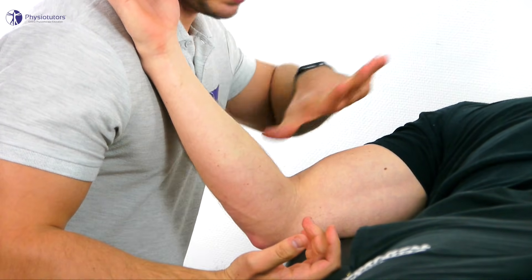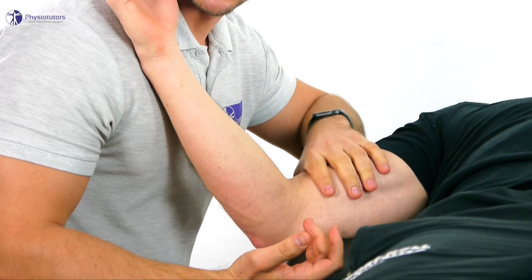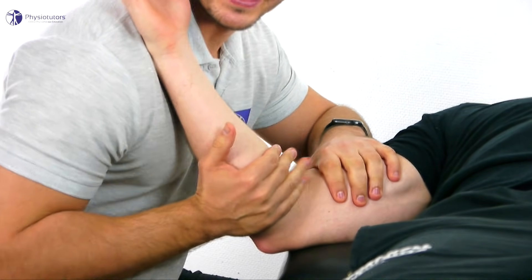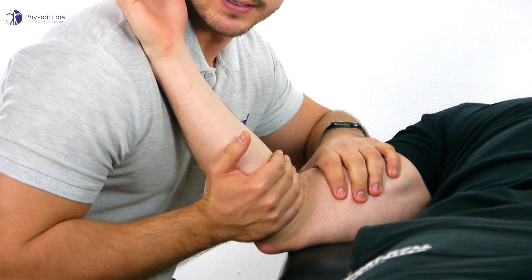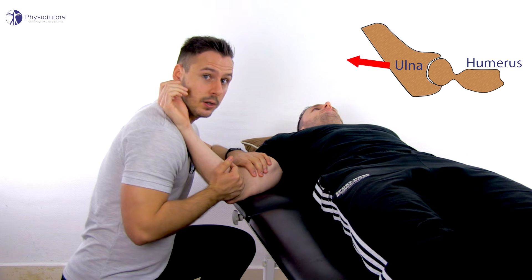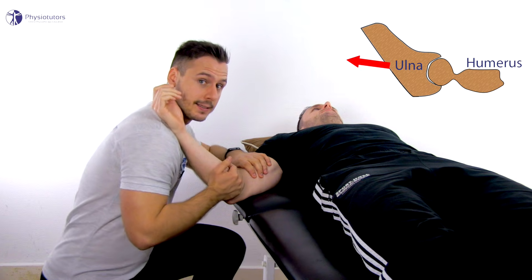With the contralateral hand, fixate the humerus on the bench and place the other hand over the ulnar at the elbow crease. Then traction is applied at a 45 degree angle on the ulnar in a dorsal and distal direction.